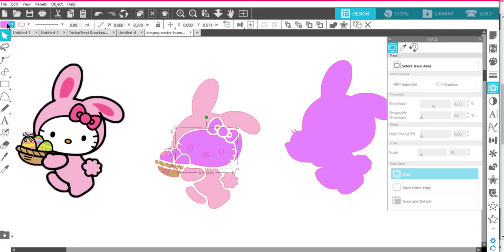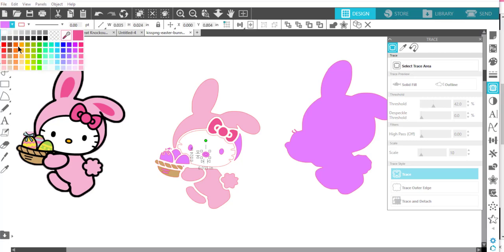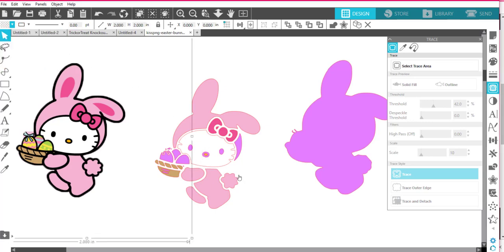Now I'm going to grab her little face and make that white. Her bow I'm going to make a pretty pink — I'll make it the color that it is here. I should do these inner parts too — hold down Shift to grab the other one and also make those pink. I'm going to make her nose yellow. I could color in these Easter eggs now if I wanted to, but I didn't get enough different pieces to color them differently, so I'll leave it for now.